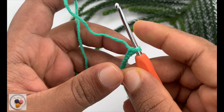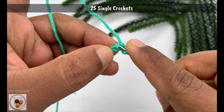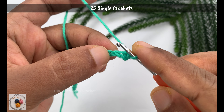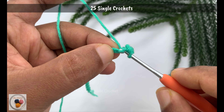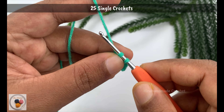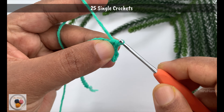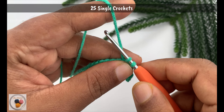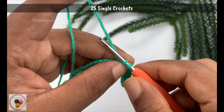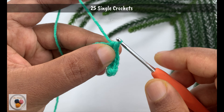In row 1, skip the first chain from the hook and work a single crochet into the second chain. Then work another single crochet into the next chain, and another single crochet into the chain after that. Continue working single crochets all the way to the end of the foundation chain. By the end you will have 25 single crochets.